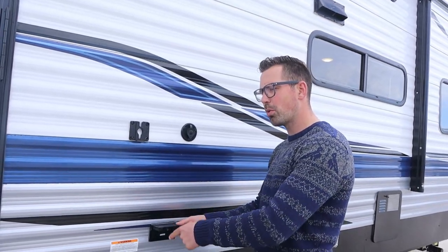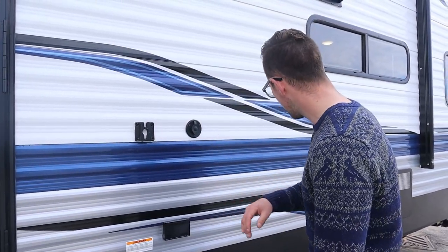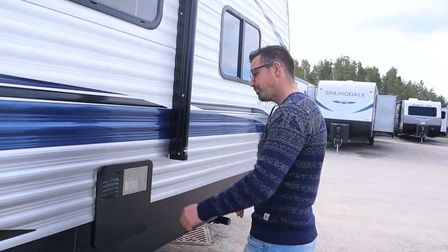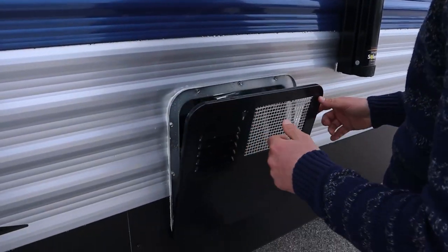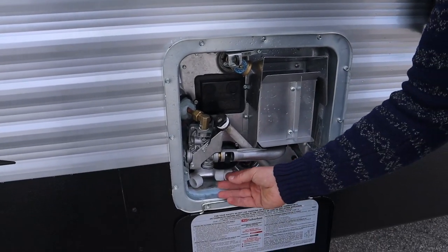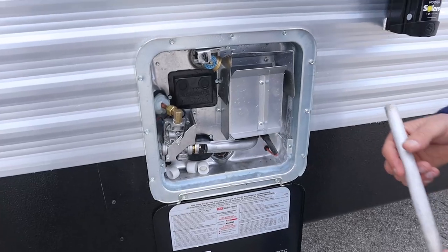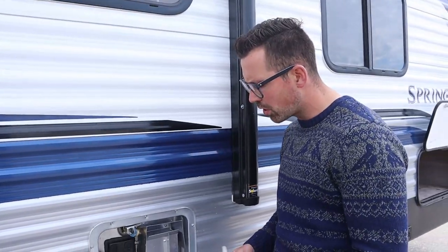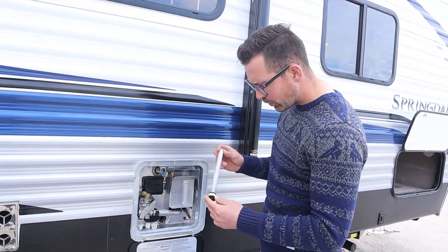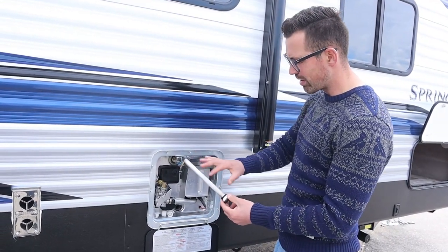The outside receptacle is attached to your GFI inside, so if it's not working it's mostly because the GFI has tripped. You have an outside TV bracket and outside cable hookup here. The furnace vent — don't touch it, don't put screening over it, just leave it alone. Right here is your water heater; nothing you're touching on a regular basis. The only thing you really do out here is when winterizing — you take out this plug and all the water falls out.